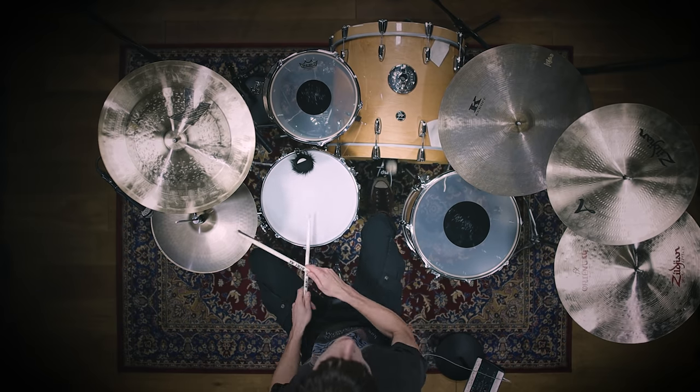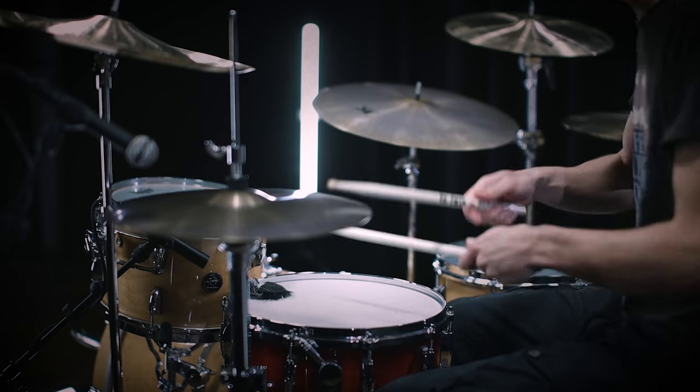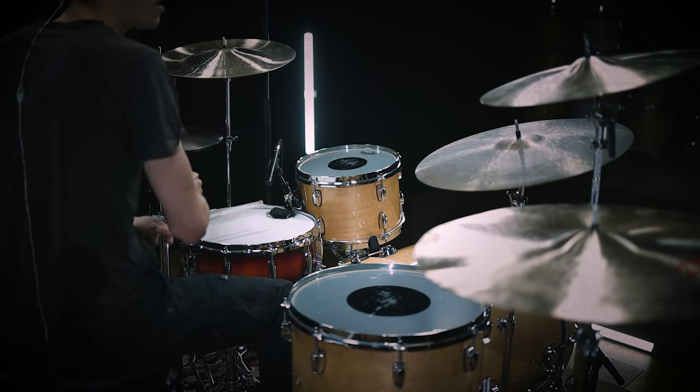Charlie Watts' drumming surely shaped the music and especially the sound of the Rolling Stones. We want to honor his outstanding career and take a closer look at his famous drum sound.